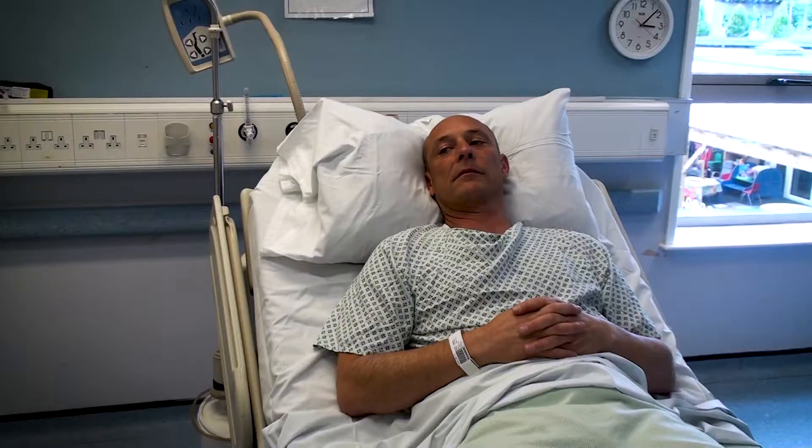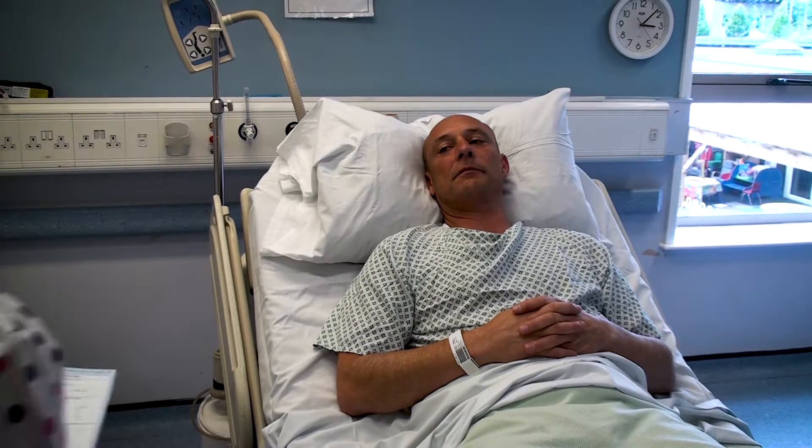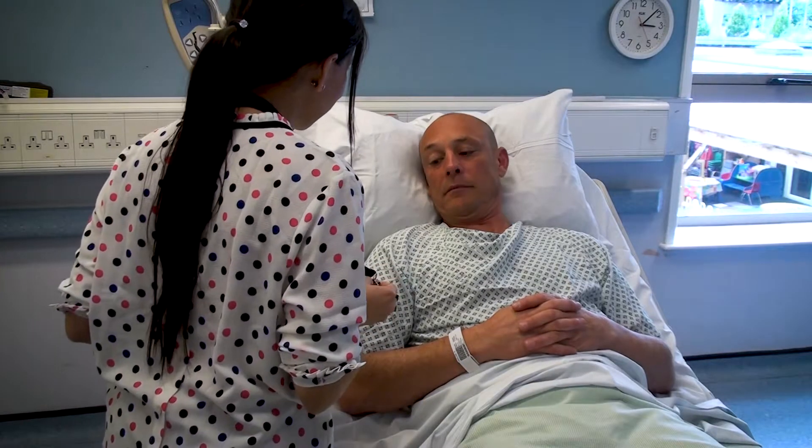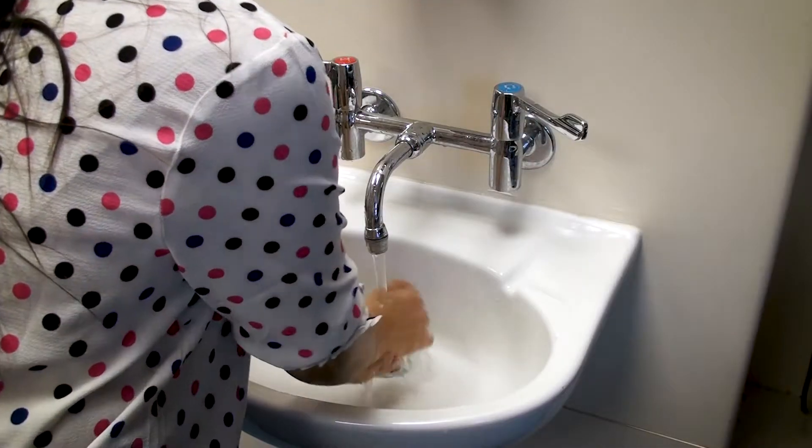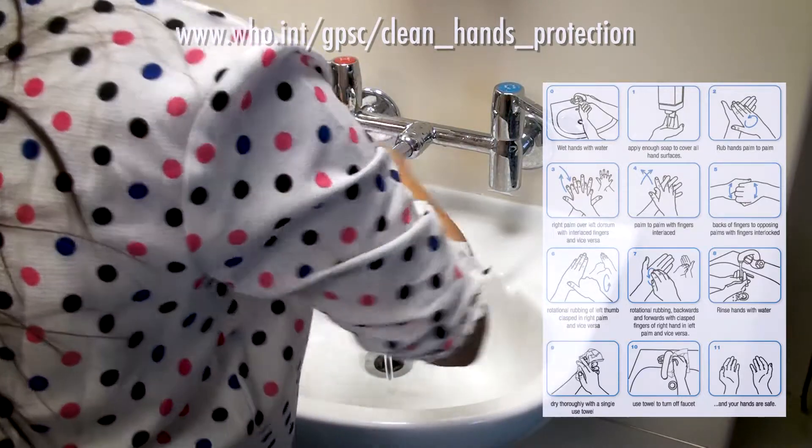Welcome to the clinical skills video for the arterial blood gas sampling from a radial artery. Prior to any clinical procedure on a patient, you must ensure that you have obtained verbal consent from the patient and explained the procedure thoroughly. You must then also ensure that you have thoroughly washed your hands using the 11-stage technique.